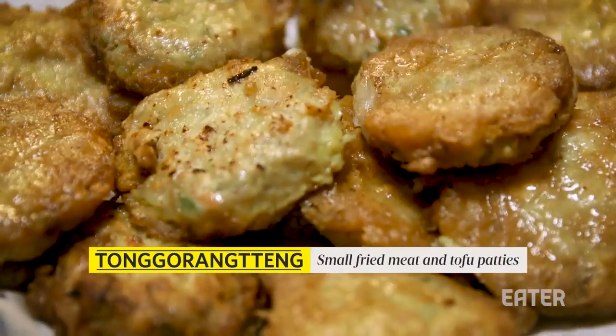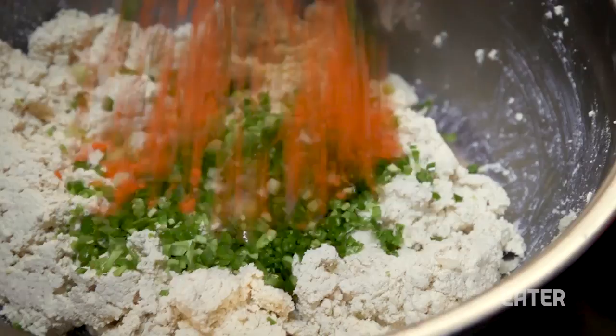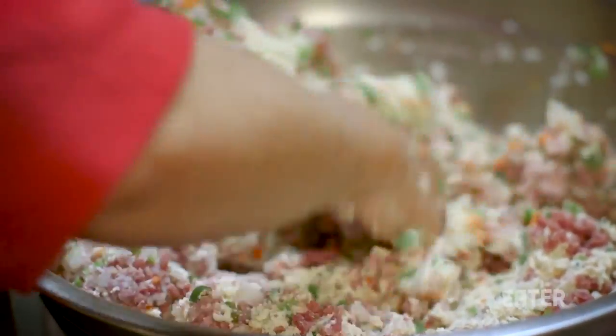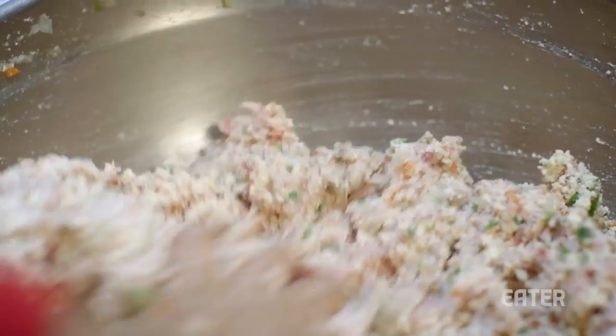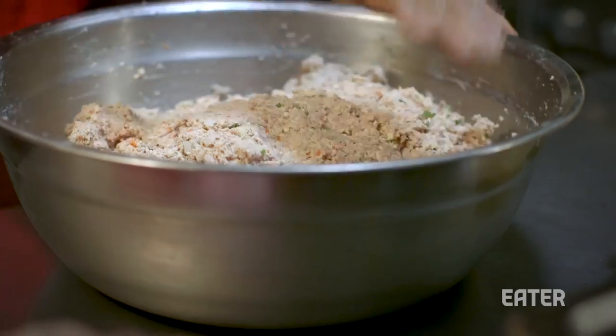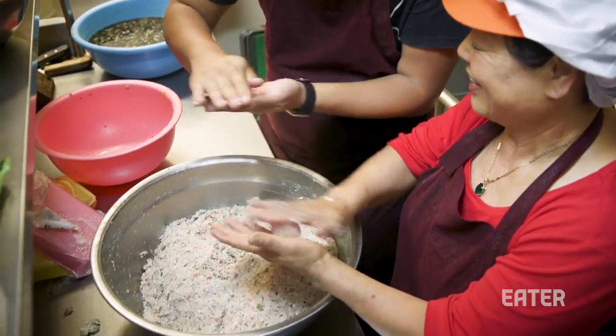We're gonna make this little thing called a tong rang thing with ground beef — they're like little rounds, little meat rounds. 150 tong rang things will be coming out of this right here.